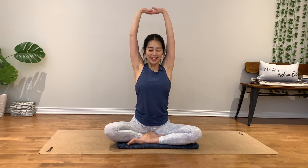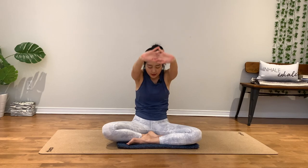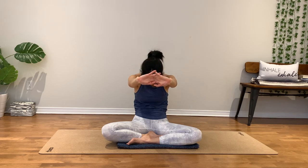Inhale, chest up. Exhale, belly, chin toward your chest. Feel the stretch through your back. Inhale, exhale, breathe in. Once more. Nice, release.